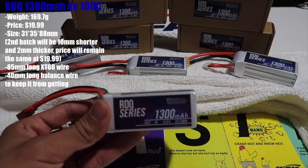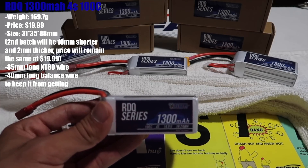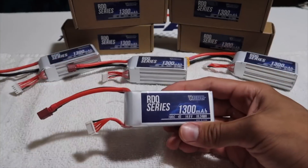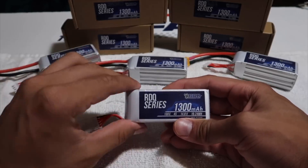Race Day Quad also has a few other packs to offer, such as some 3S packs, 4S packs, and a 6S 1300mAh battery, which I will be testing later on once Tyler sends me those packs in. Please be sure to subscribe so you guys will stay tuned for those videos.